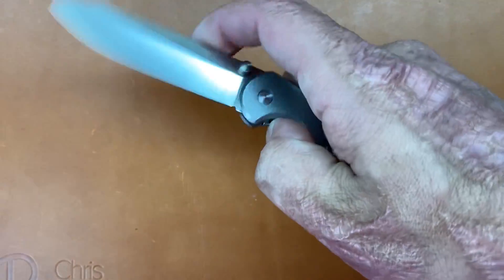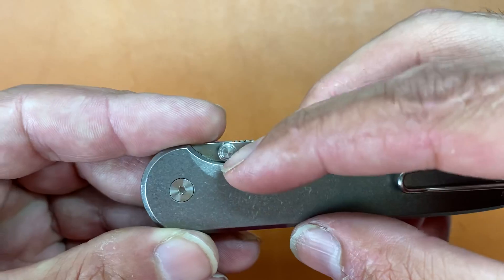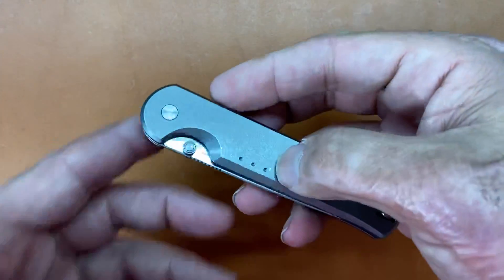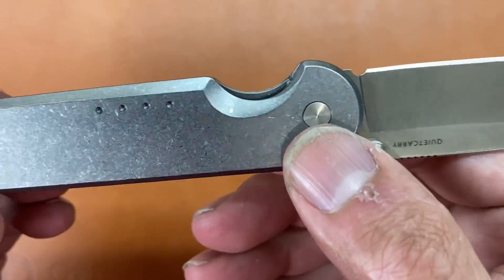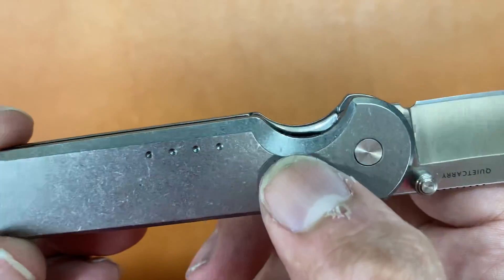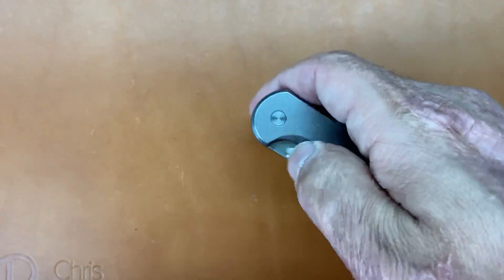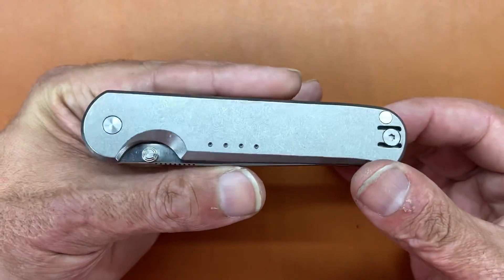It's not super easy to spidey flick because the thumb stud almost sits flush with the scale, but every now and again playing around with it I can get it. You do have easy access to the lock bar because the locking liner sits a little bit proud of the show side scale due to that cutout. They also have a nice little chamfer in there to keep it softened — not overly strong lock bar pressure to where it's going to kill your thumb. All your hardware on here is marine grade stainless, so it shouldn't rust on you.